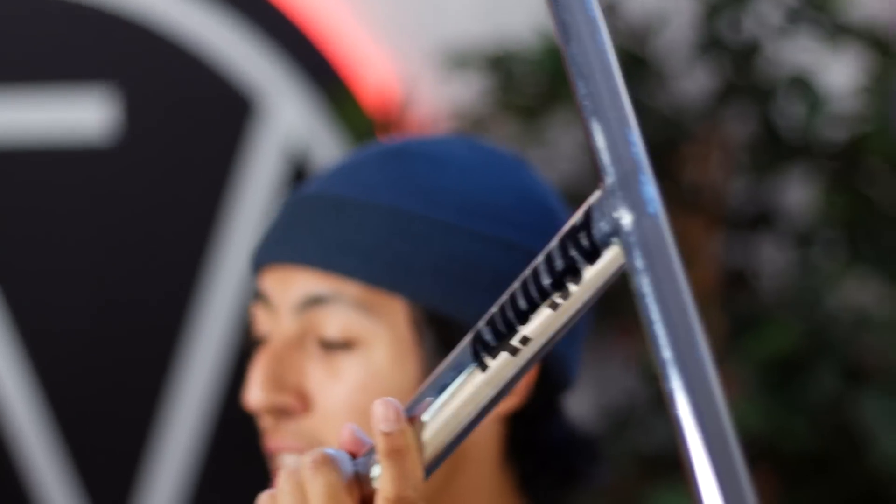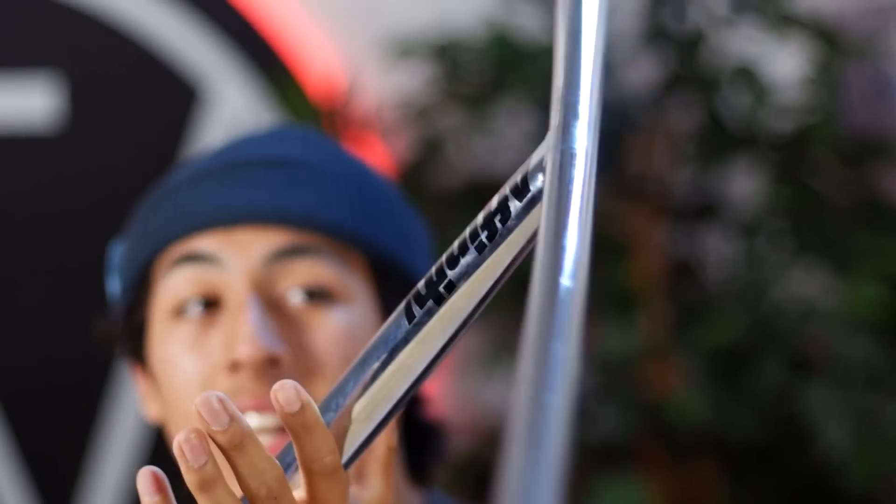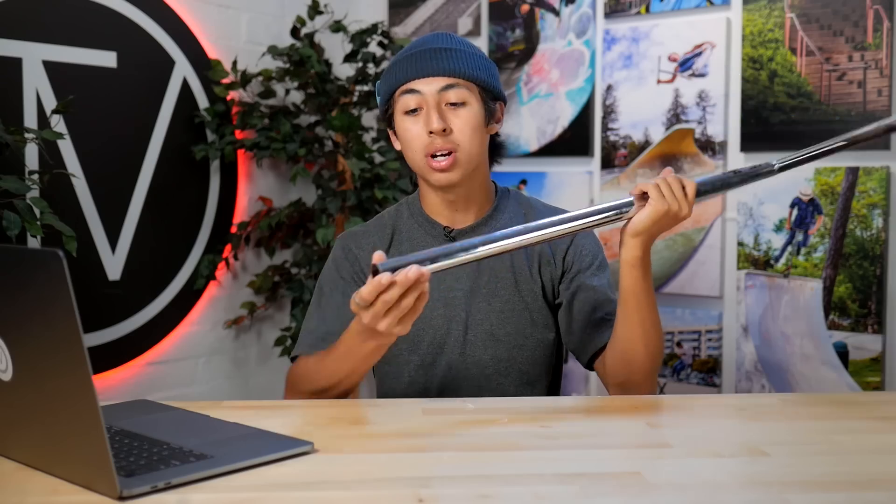Here we have the Elliot Arnold signature bars made by Affinity. As you can see, this comes in a chrome color. This is 24 by 28, and it's made in the USA. These bars are gonna come in standard or oversized, so if you want to run HIC, SES, or IHC, all that can be done with this.